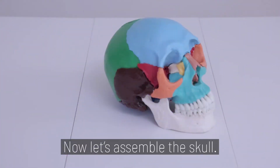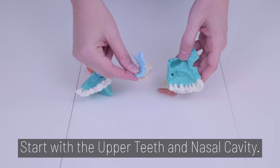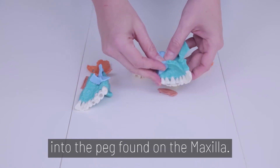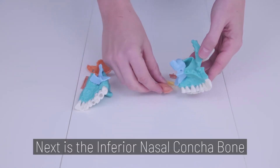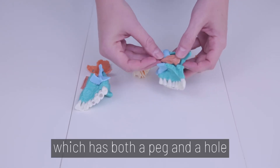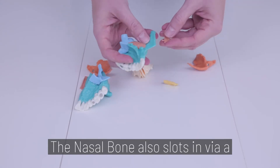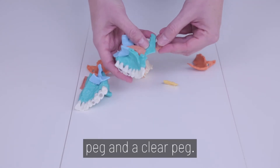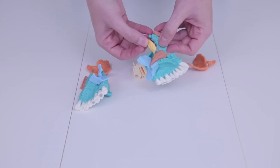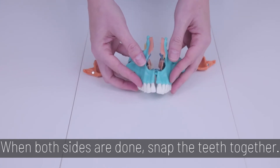Now let's assemble the skull. Step 4. Start with the upper teeth and nasal cavity. Insert the light blue palatine bone into the peg found on the maxilla. Next is the inferior nasal concha bone, which has both a peg and a hole for the clear peg to slide through. The nasal bone also slots in via a peg and a clear peg. Same for the yellow lacrimal bone. When both sides are done, snap the teeth back together.